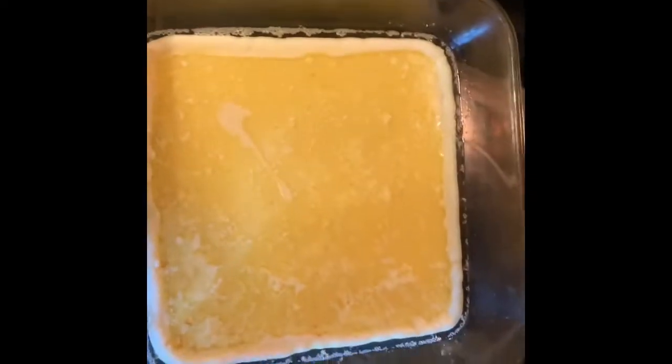Now that the butter is all melted and bubbly and spread across the pan pretty good, let's spread it a little more. There we go, that's good enough. I'm going to go ahead and pour in the batter — here we go. All that butter is going to make it nice and crispy on top.